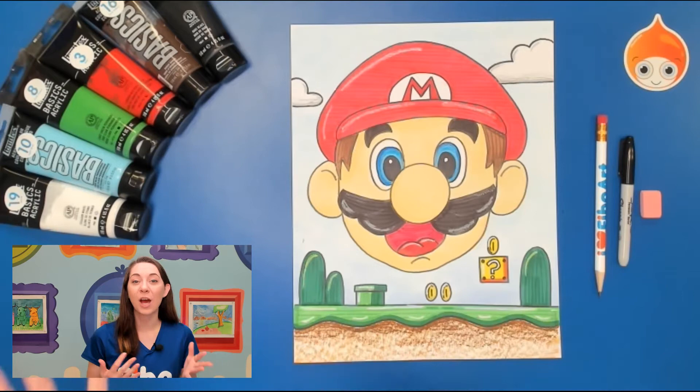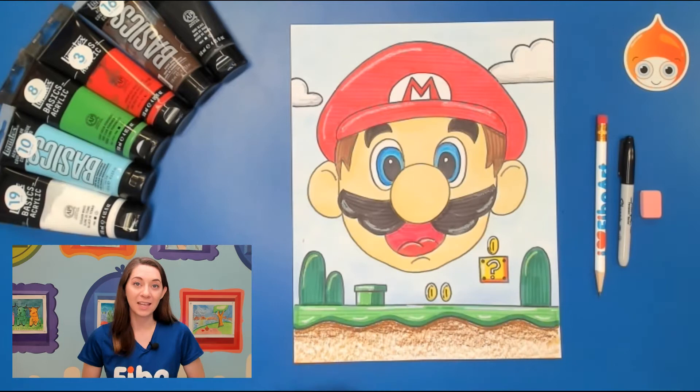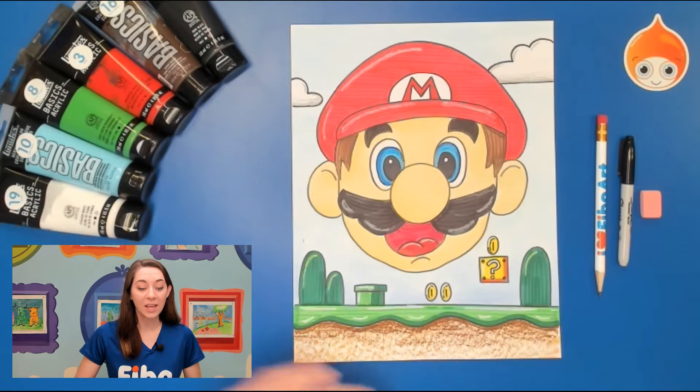Today we're going to draw our Mario. I'm going to be using acrylic paint, but you can use everyday materials like my sample, which is made with marker, chalk, and oil pastel. So have some fun, grab your paper and pencils, and we'll go ahead and begin.